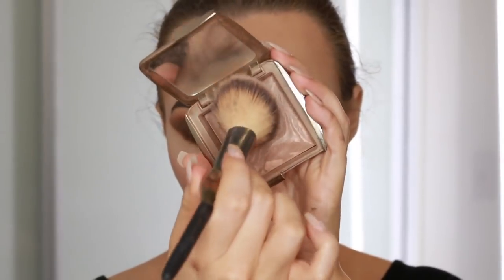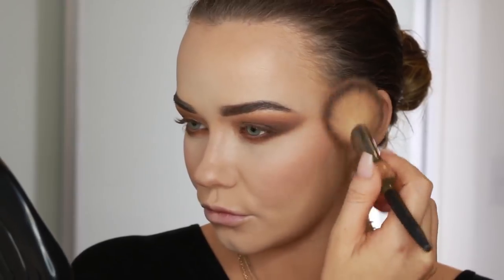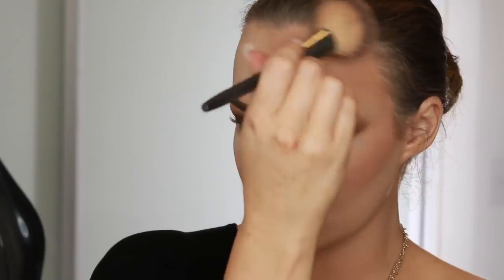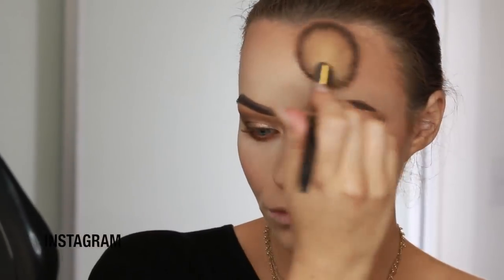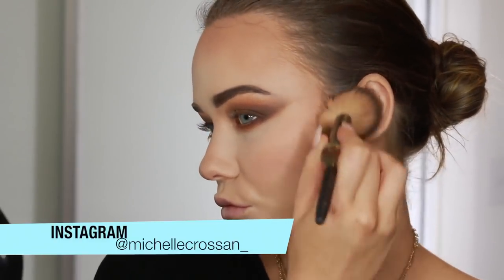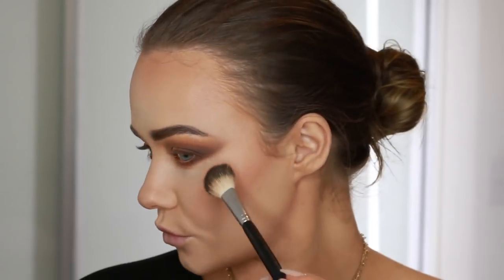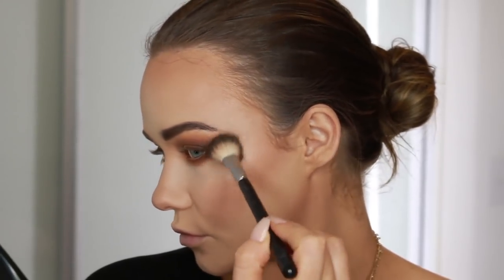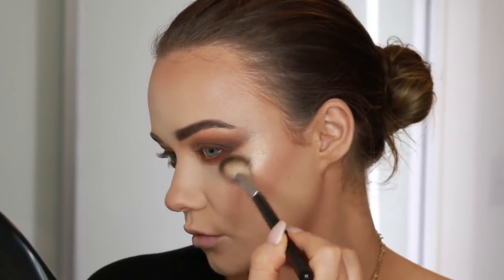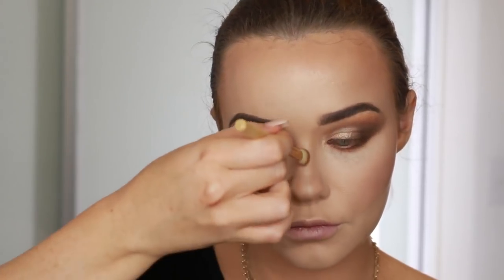Now for more shaping on the face — I'm using this bronzer by Hourglass and an It Cosmetics brush to warm up the perimeter of my face. It helps to make you look healthy and bronzed and also helps to shape the face. I take it under the jawline, across the cheeks, and across the forehead and ears. Then I like to highlight the top of the cheekbone. Today I'm using the Anastasia Sugar palette, mixing two shades and using the Anastasia brush. I really like this formula — it's high impact but not tacky. Just taking that all across the high points of my face: on the nose, upper lip, cheekbones, above the eyebrows.